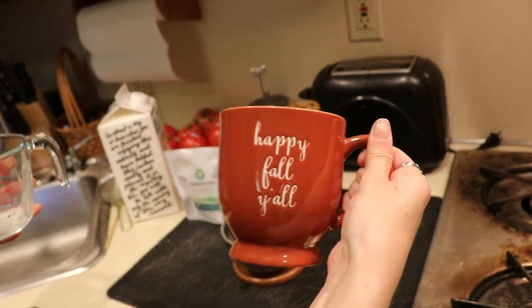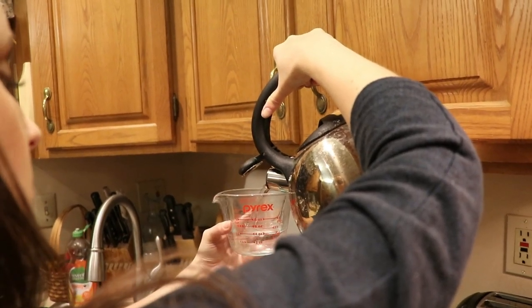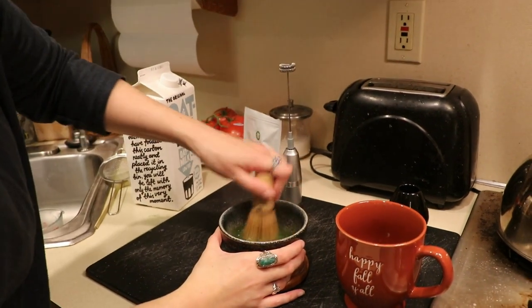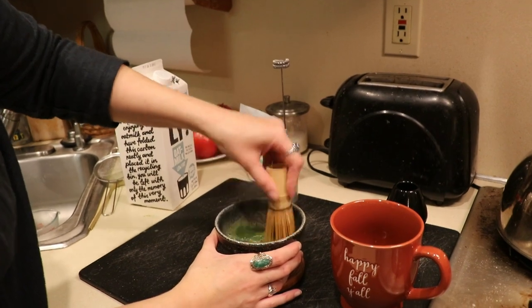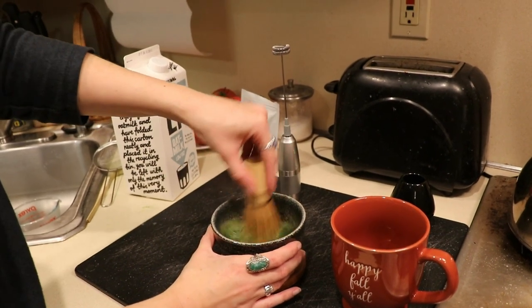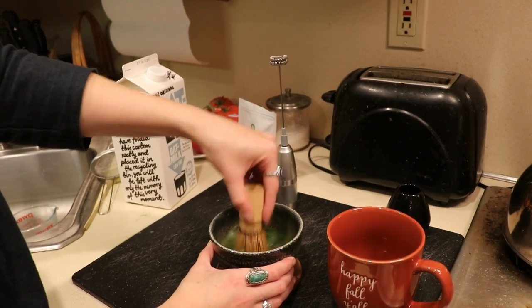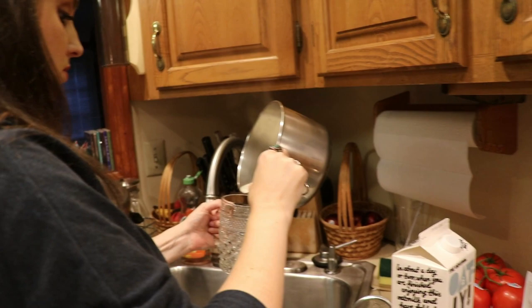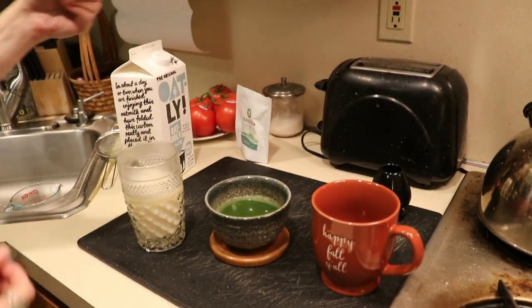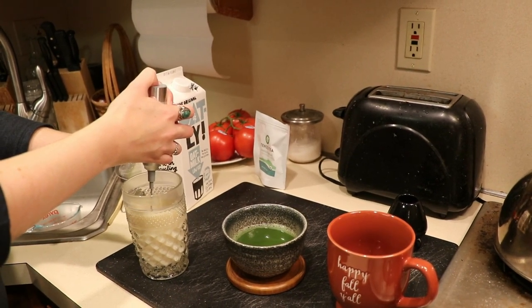Throw everything in the sink again. The milk is ready — super hot but not boiling, same as the water. Combine the matcha powder with the hot water, whisk in M-shaped motions, then mix with circular motions. Once you're done mixing, pour the heated milk into a separate cup so you can froth it before combining it with the matcha mixture.